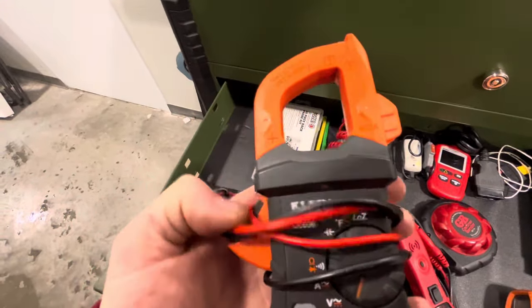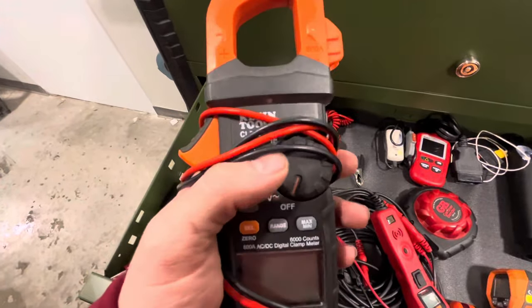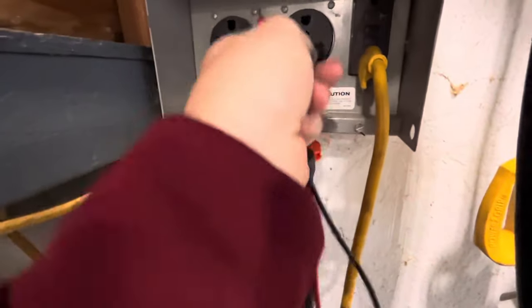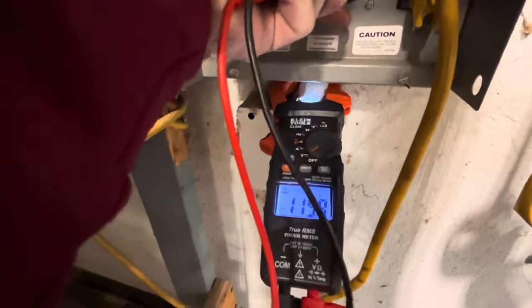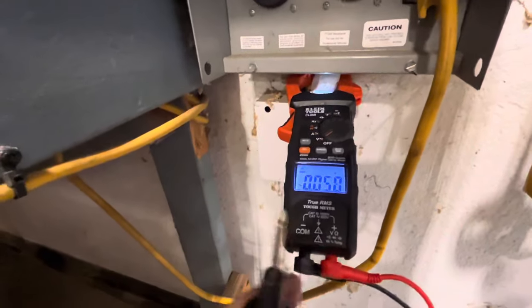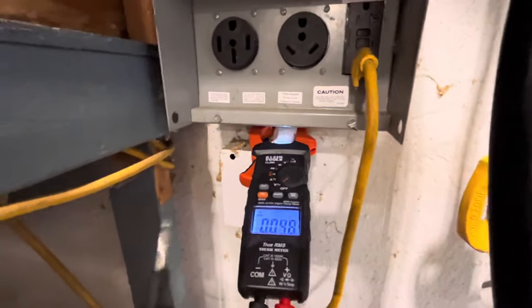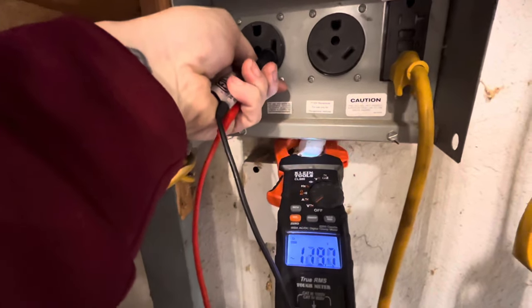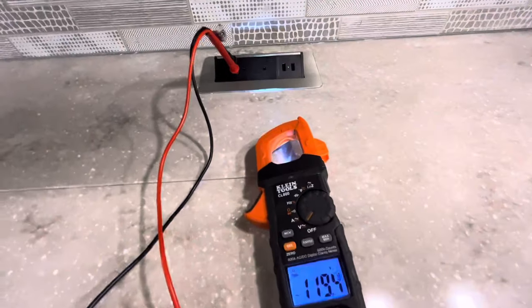You have the amp clamp up top, which is used for a lot of different things on an RV — checking for parasitic draw, checking what kind of load you have on the batteries when you're trying to figure out a solar setup. But the most important feature is checking for voltage at the pedestal. Low voltage is the number one killer of RV air conditioners, and a lot of times when parks are overcrowded you will have voltage issues. It's a very simple check — you can check 50s, you can check 30s, you can check any source of power with a multimeter.